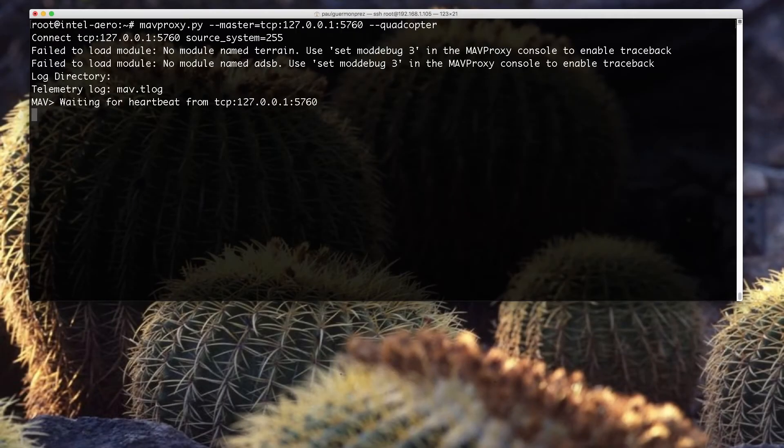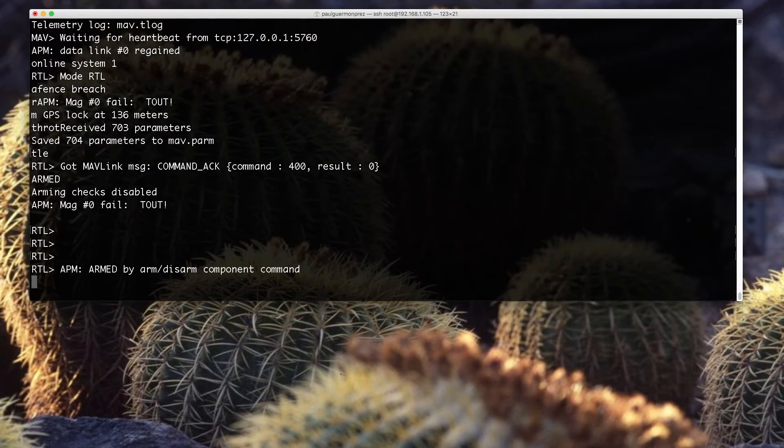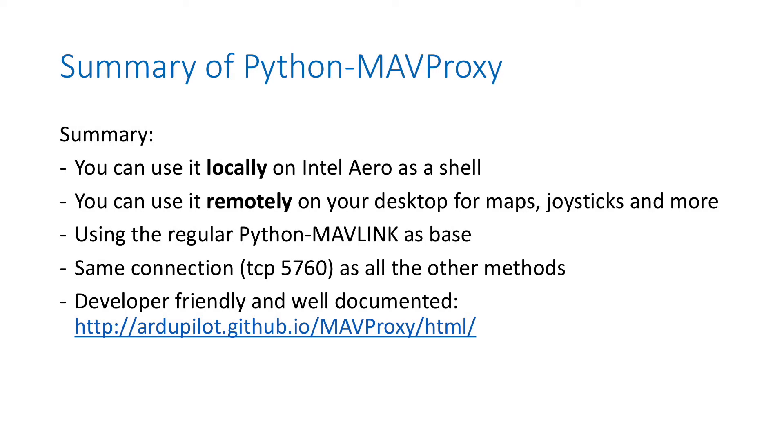Here's what it looks like - very simple. Don't worry too much about the error messages for now. To summarize MAVProxy: you can use it locally on Intel Aero as a shell, or remotely by sending Mavlink messages over the network for integration of third-party maps, joysticks, and there are many interesting modules for MAVProxy. It uses Python Mavlink as its basis, just like DroneKit, with the same type of connection, and there is a developer-friendly website.